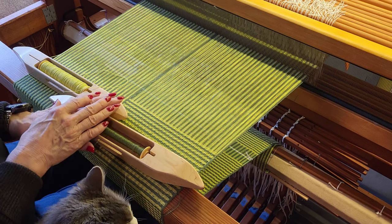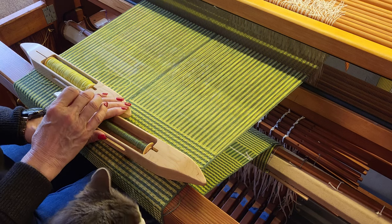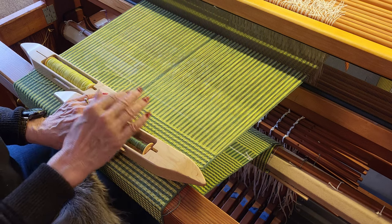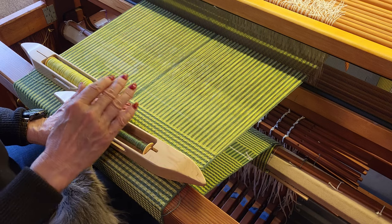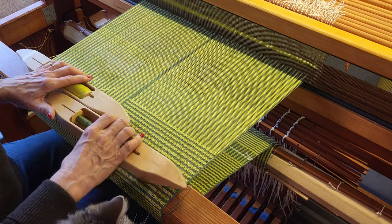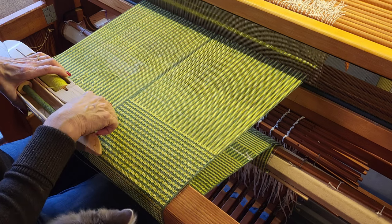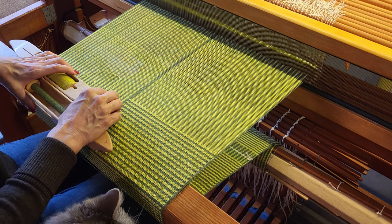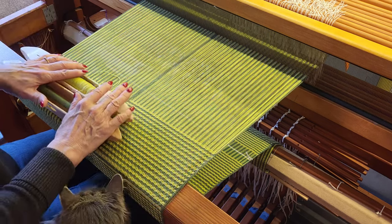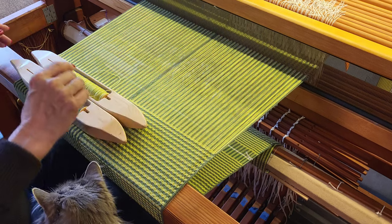However, with deflected double weave, you are interlacing the layers. Basically what that means is there are two layers of cloth — a light green and a dark green layer. In some picks you are weaving it so that the light green shows on top and the dark green shows on the bottom; in other picks it will reverse. That is how we get the two stripes going two different ways. On the back of this, the stripes go the opposite way.